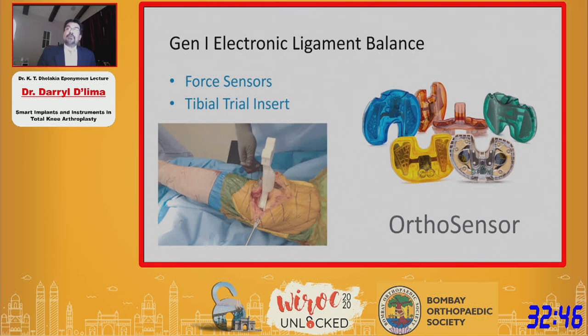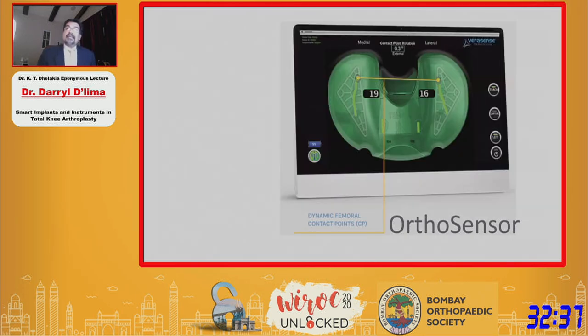More recently, Ortho Sensor has put force sensors in the tibial inserts. These sensors measure the forces in the medial and lateral compartments with the assumption that if the forces are equal, then the knee joint is balanced.